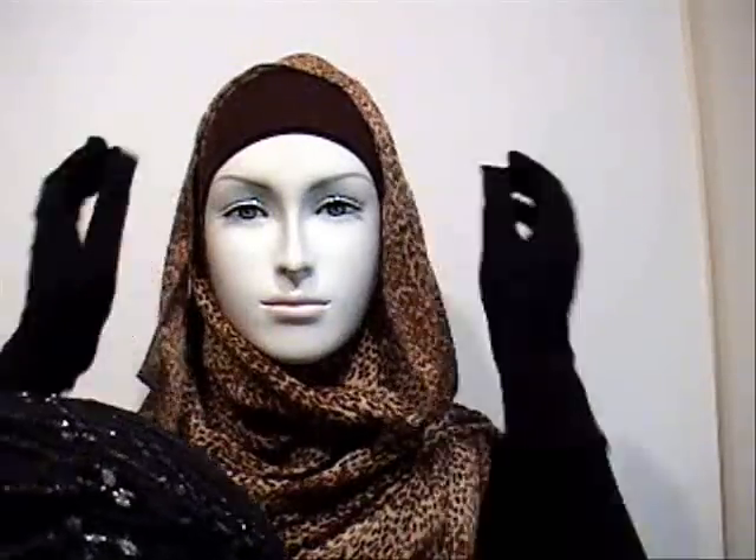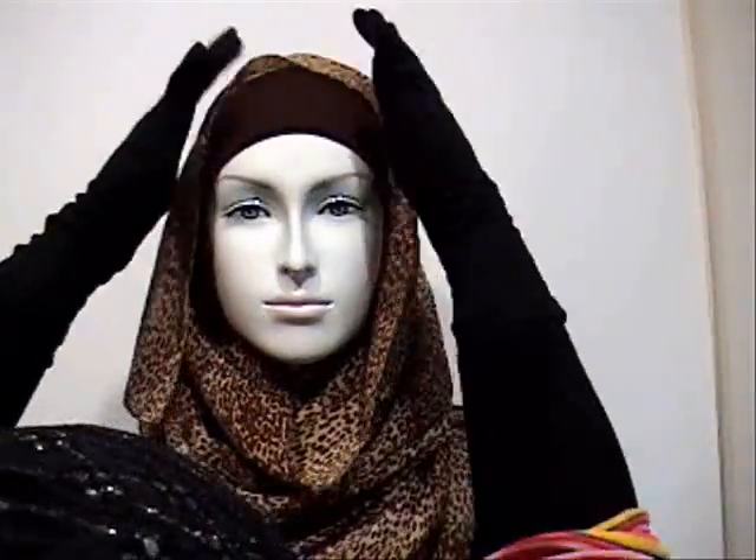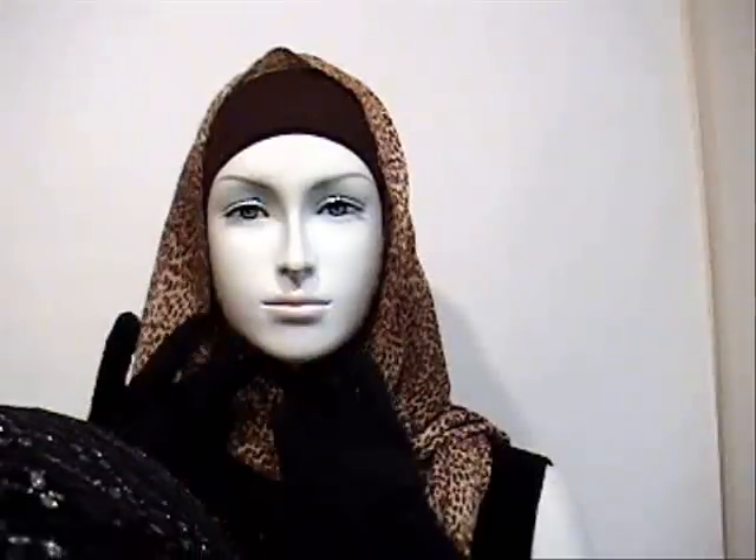Even though it's loose, you've got to try to make it as neat as possible. This style can be easily worn with the one-piece shalas that we have, but it's even nicer when you use a regular shala and create the same effect.